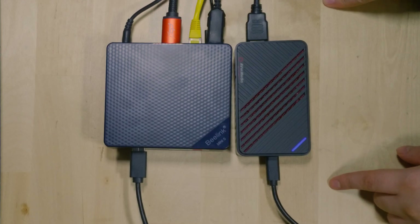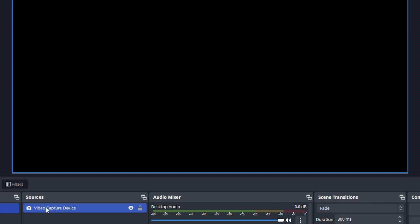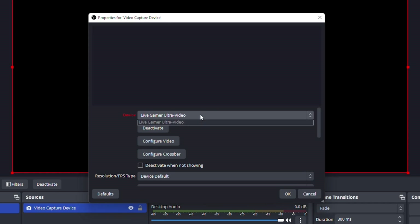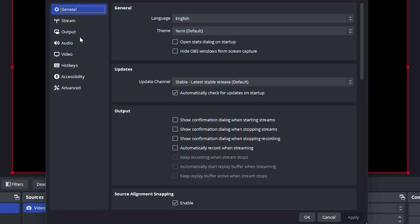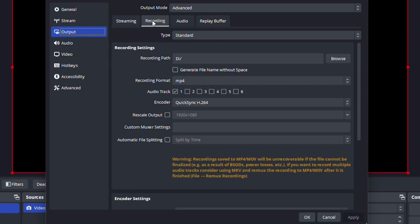Let me show you how you configure this in OBS. Within OBS itself, you just need to go here and you can see the video capture device — it is the Live Gamer Ultra video. It will just be whatever your device is. If you go to the output, depending on whether you're going to be streaming or recording, you're going to be setting things a little bit differently, but the encoder you're going to be using is the same.